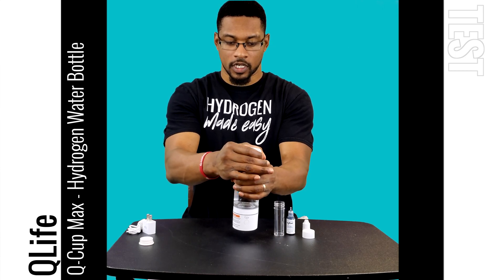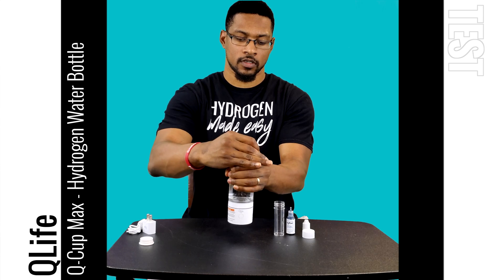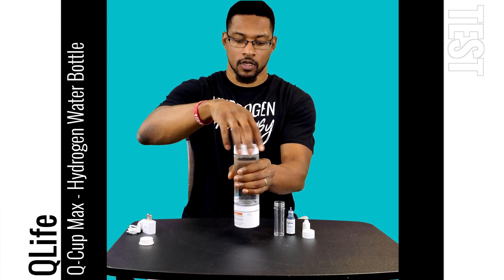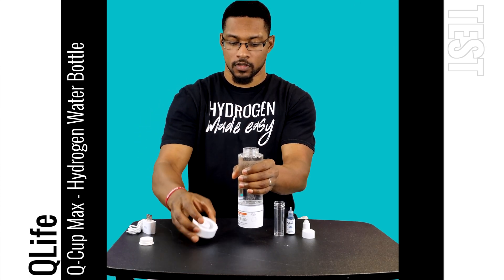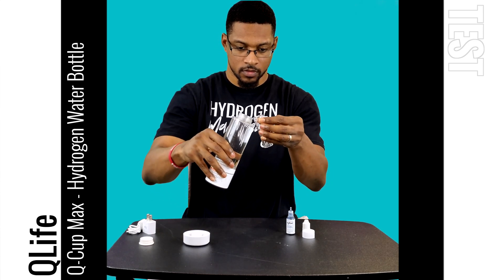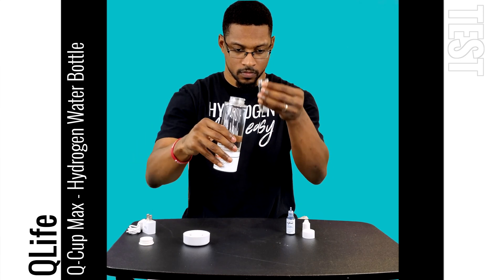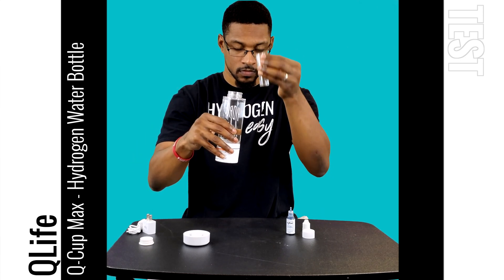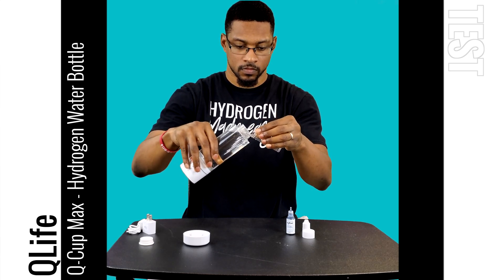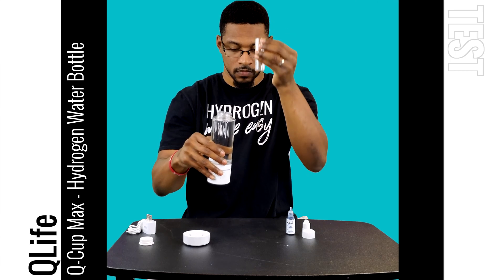Now let's go ahead and take our sample, conduct a test, and get our reading.